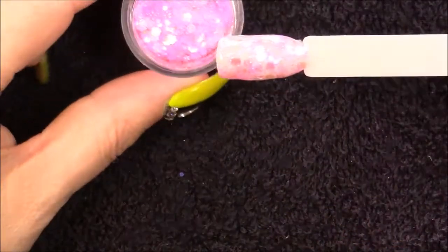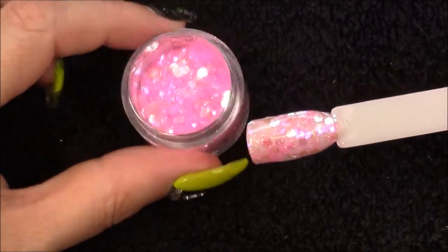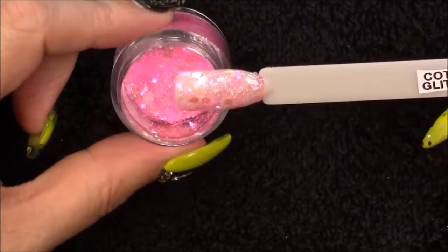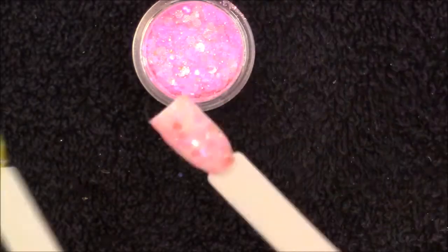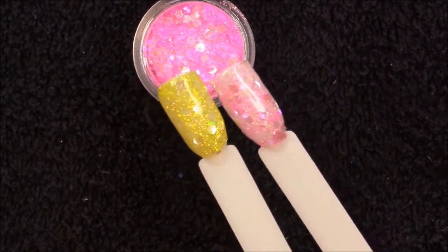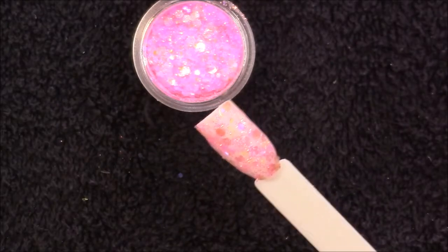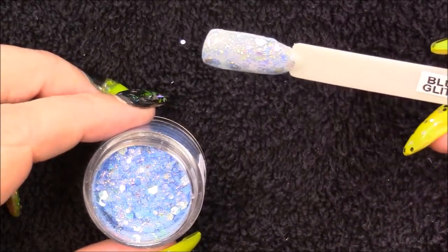Then we have Cotton Candy. I ended up dropping half of it on my table, so it's not that you're getting less — that was me who dropped it. This is again an iridescent pink. I didn't intensify this as much as the yellow, and they're both iridescent so you can see you can intensify the colour more by packing in more — it's just personal preference.